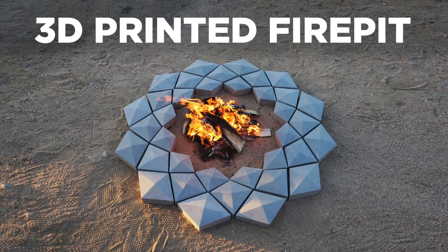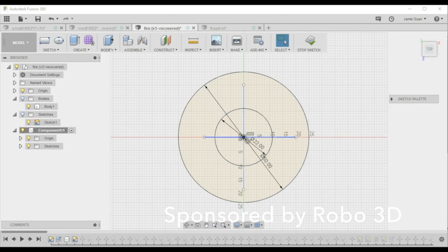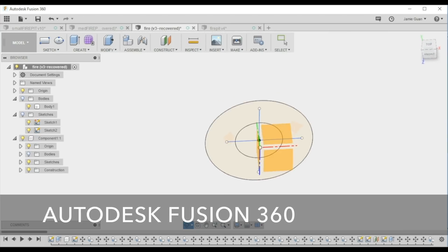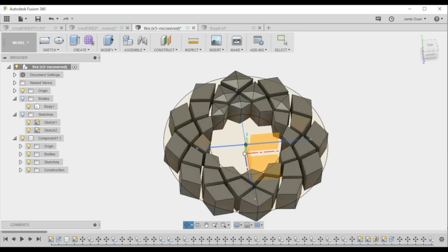Today we're going to 3D print a fire pit. We developed the design using Autodesk Fusion 360 software. This is an incredibly powerful 3D modeling software and it's free to download.